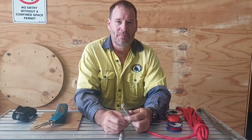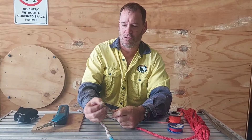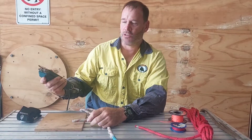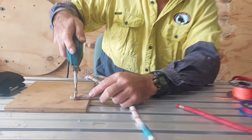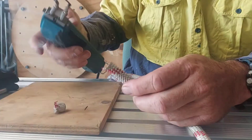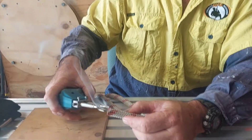Now traditionally our abseil ropes are made out of nylon, and with a nylon rope you can normally just use a hot knife, cut the end off, and then seal it by melting the edges.